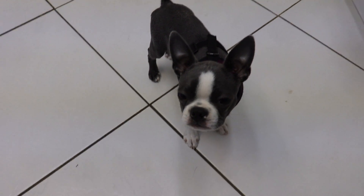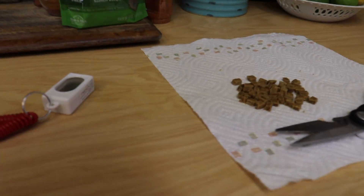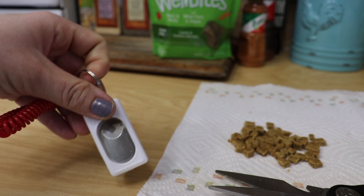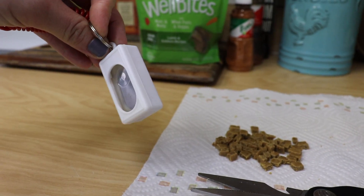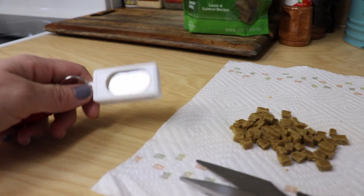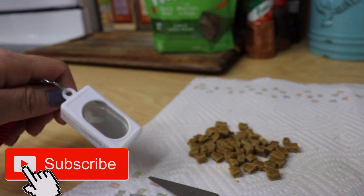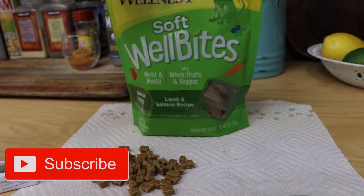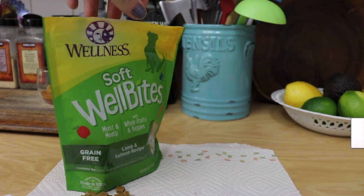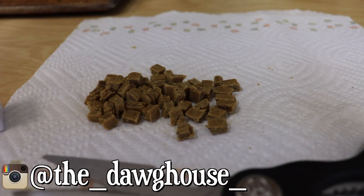Welcome back to the dog house — I've got Lila here, or Lala as I like to call her. What we're going to do is introduce this little contraption, a little training tool that a lot of trainers like to use. I've actually never really used one myself. Today's treats for Lila are these Wellness Soft WellBites — a lamb and salmon recipe, grain free — something easy for her to chew.